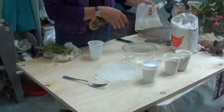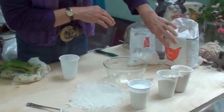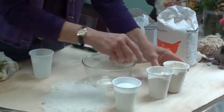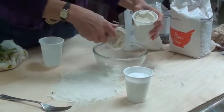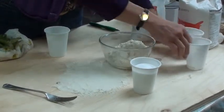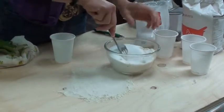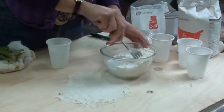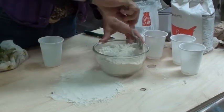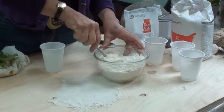I've got a bag of just ordinary straightforward table salt and some plain flour. What I'm going to do is mix two cups of flour and one cup of salt and give it a big stir so that they're mixed evenly in the bowl, just like cooking.